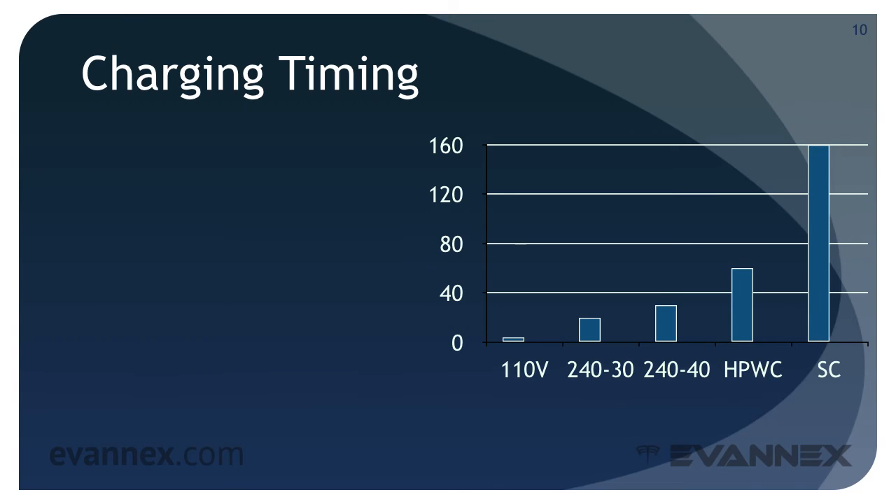When you fill an ICE vehicle, the flow of gasoline from the pump is predictable and rapid. With an electric vehicle — the Model S included — things are a bit different. The voltage and amperage of the charging circuit can have a significant impact on the time it takes to fully charge your battery.